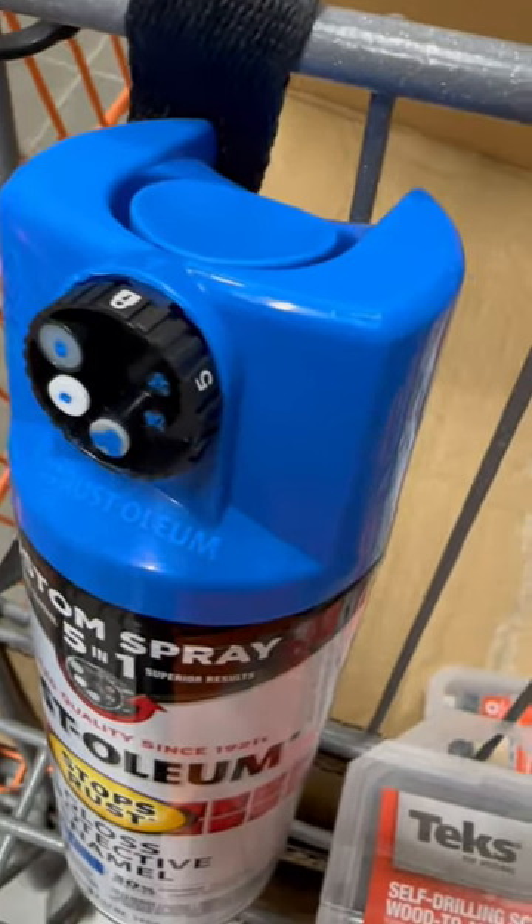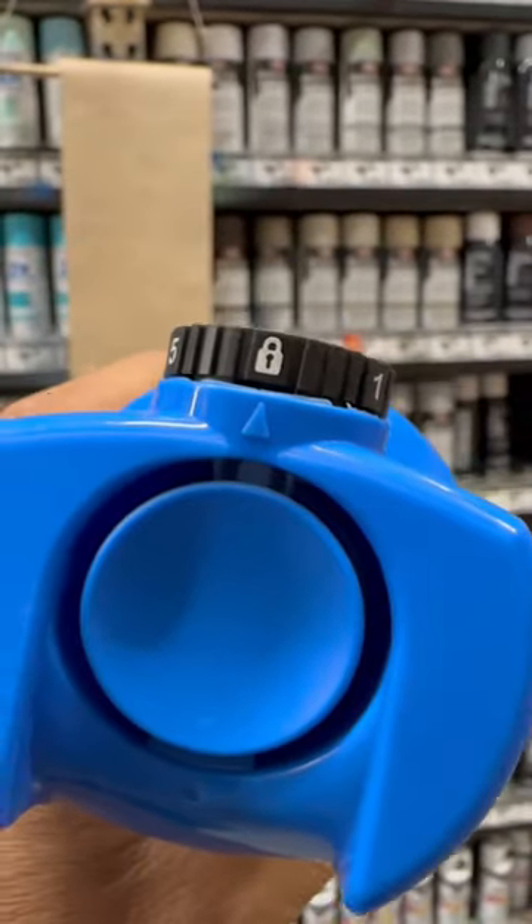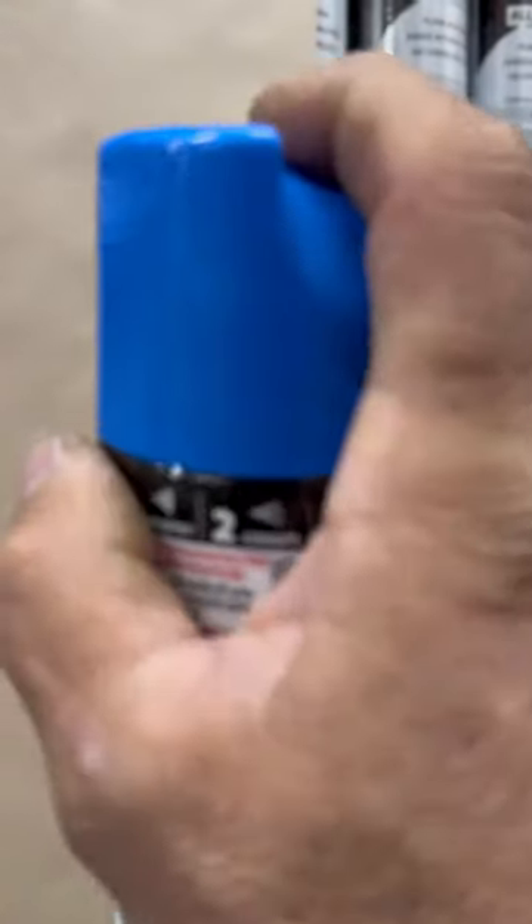It doesn't have a cap you can pull off, but it has a knob you can twist. That's lock mode. It's on number one. Let's give it a shot.